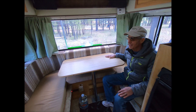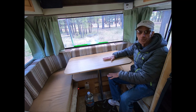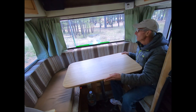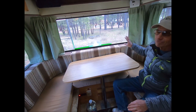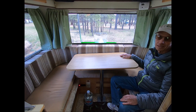The rear dinette is one of the really cool features of the Sun Raider. You've got the table here, which obviously comes down so you can sleep another person — maybe two kids — and then it slides out when you're ready to eat. We love the view: you back up and it's just incredible. It's a small space but it doesn't feel like it because you've got windows all the way around.